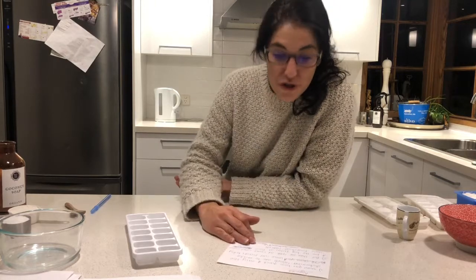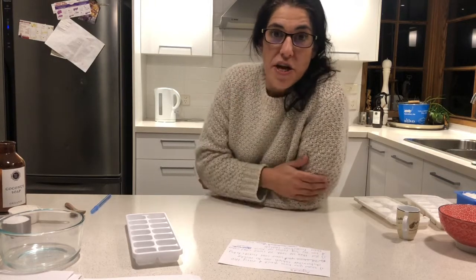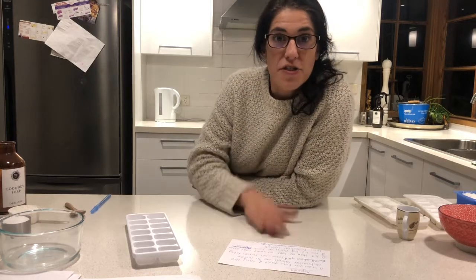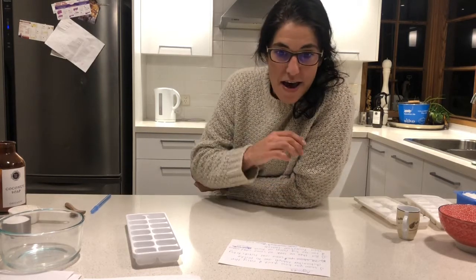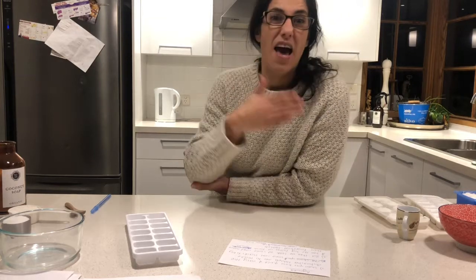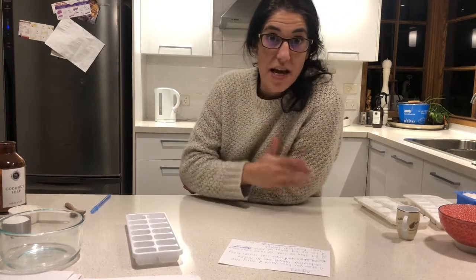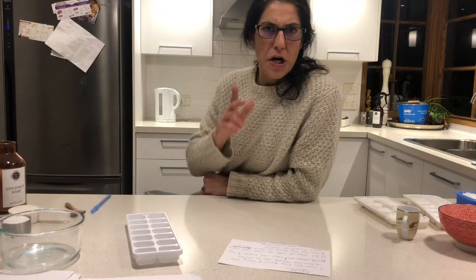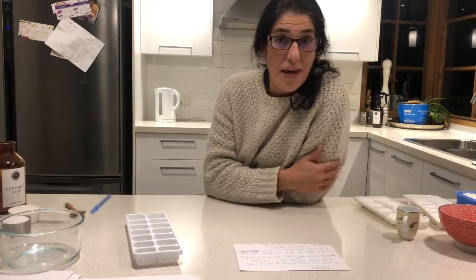Hello everybody, sound check, sound check, 1, 2, 3. Sorry that this didn't turn out to be a live video, but nonetheless I want to get you the information I did promise tonight. What I wanted to do was get stuck into right away is how easy it is and how quick it is to actually make the dishwashing tablets — it's not as traumatic as you think.